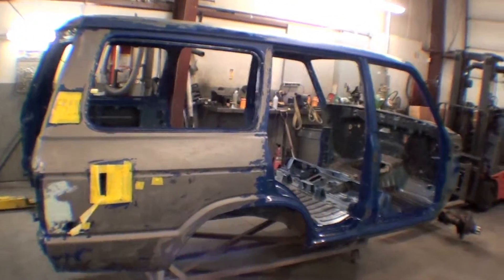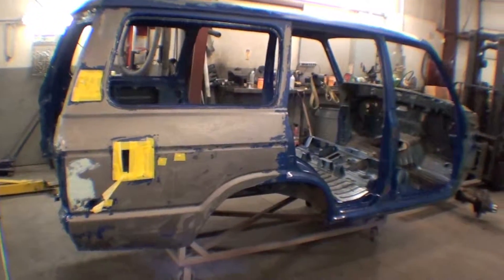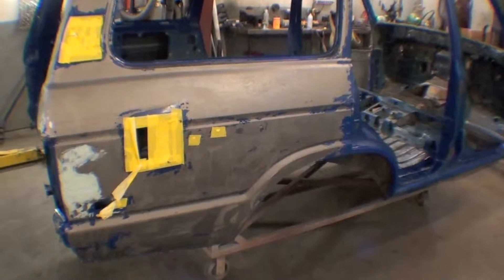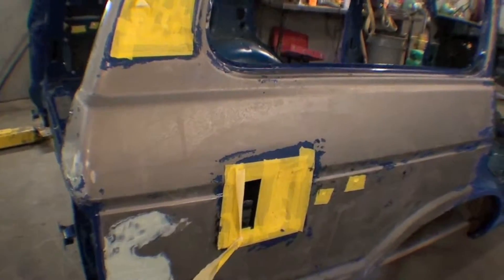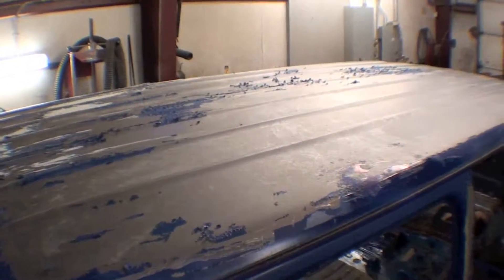One of the things we're doing to get a lot of the paint off is aircraft stripper. It was done yesterday — I wasn't able to shoot video of it — but it goes on as a kind of a creamy, thick, gooey substance that eats the paint off of any metal surface you apply it to. It's a lot easier and less abrasive than media blasting the whole thing.